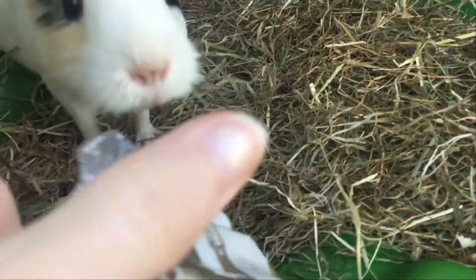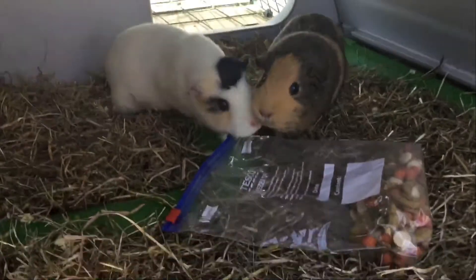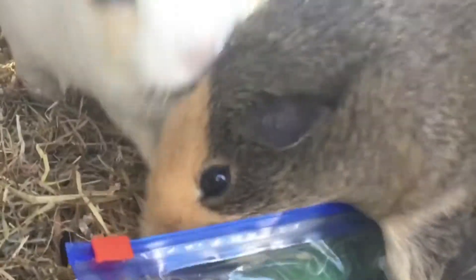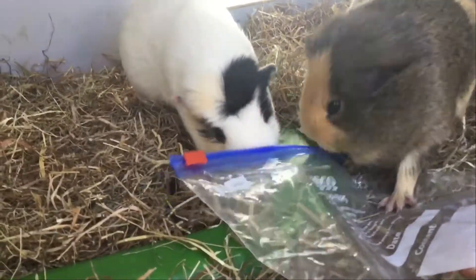Uh oh, what are they going to do? Okay, we're going to put it like this. I'm scared but they're going to do it here. Let's put it here. Okay, let's see what they do. Uh oh — Sugar's trying to get in! Oh my god, right in there. They can kind of get in.